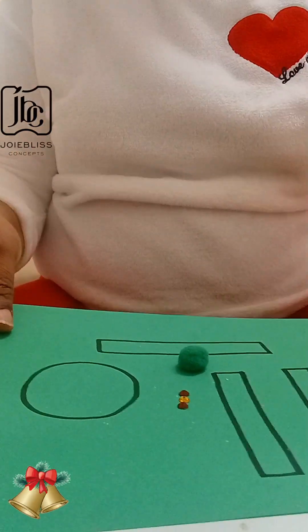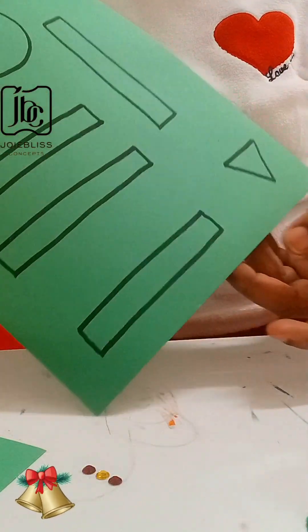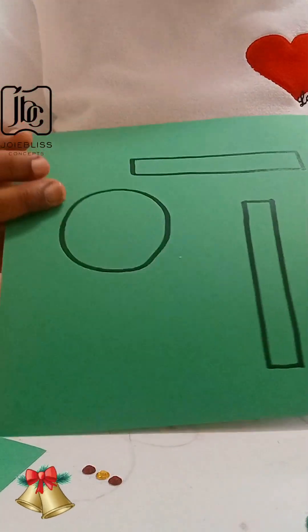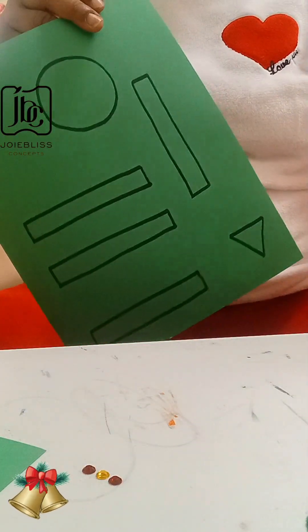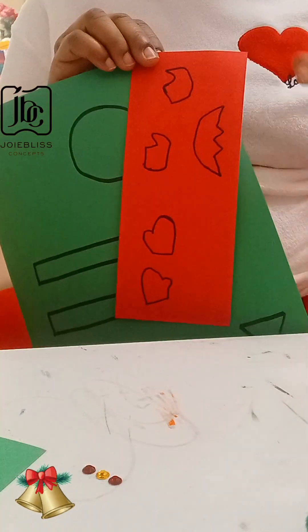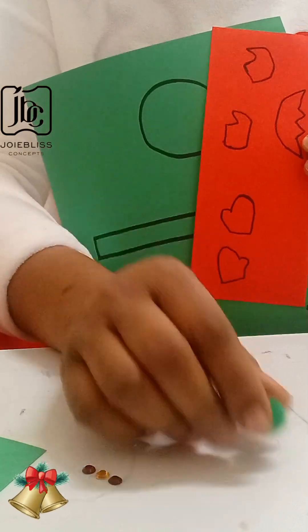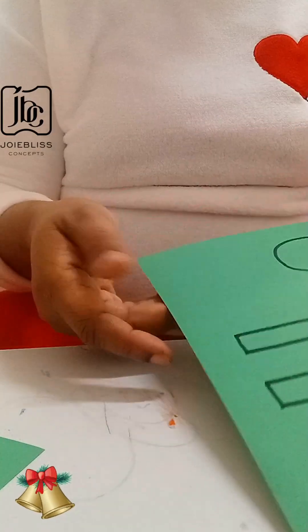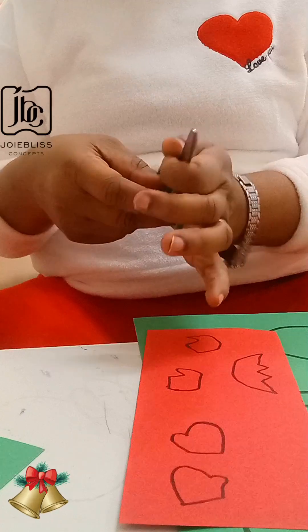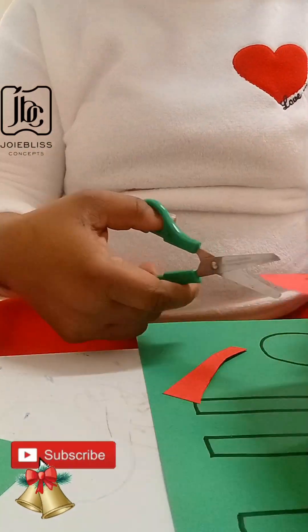Hello gorgeous people, you are welcome back again to my channel. Here is another beautiful Santa elf you can try this period. As you can see, those shapes were drawn on thick paper — this is red paper — featuring the feet of the Santa, the cape, a pom-pom, and buttons in different sizes. Kindly watch this video to the end. If you are new to this channel, you are most welcome, and if you are a returning subscriber, I appreciate you.